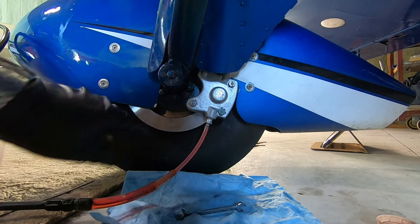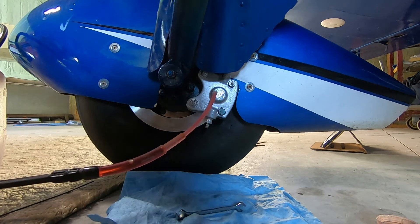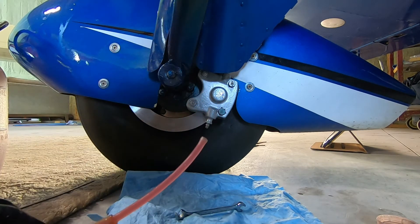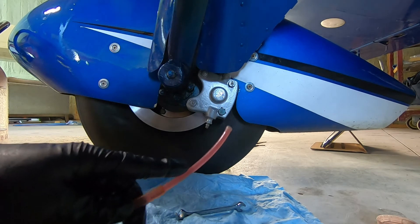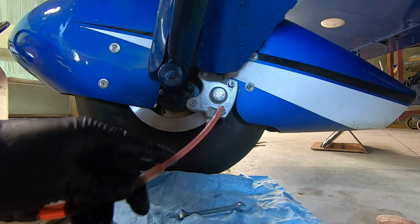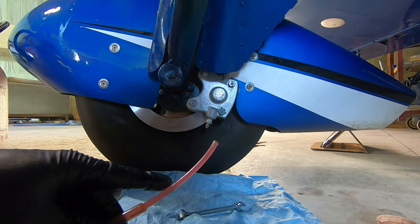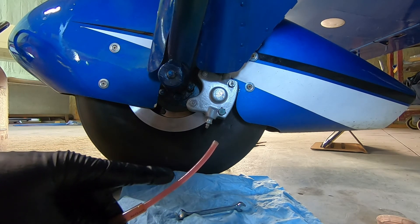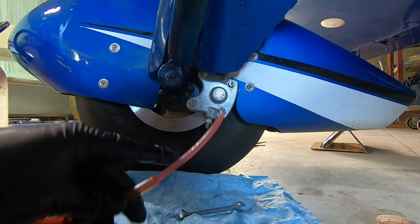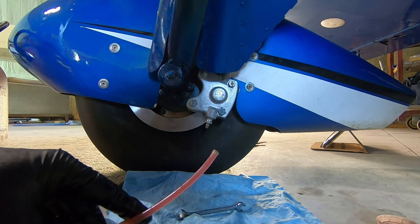We've successfully bled the brake. Now we've got the bleeder closed so we can remove our bleeder line. For all general aviation aircraft, look up what specification of fluid you're supposed to be using — most general aviation aircraft can use 5606 mineral fluid, but do check. Certainly you shouldn't be using automotive-style brake fluid in the aircraft.